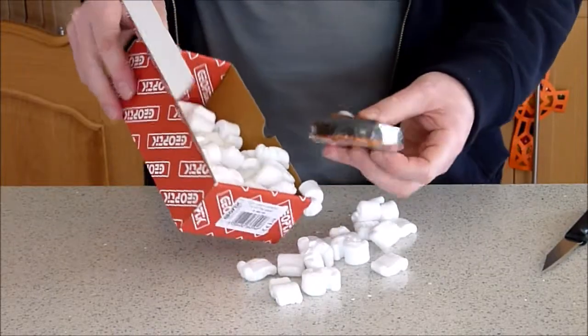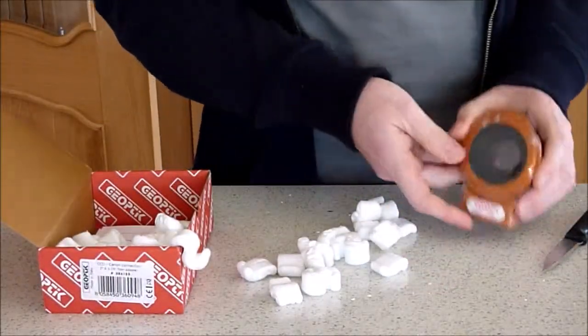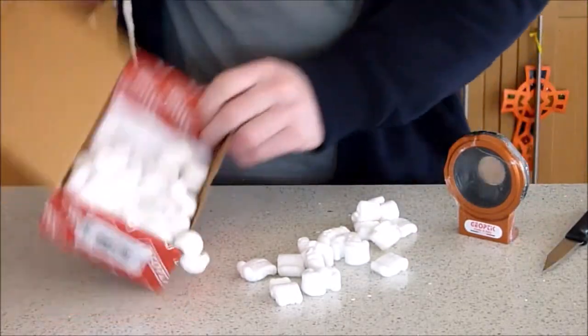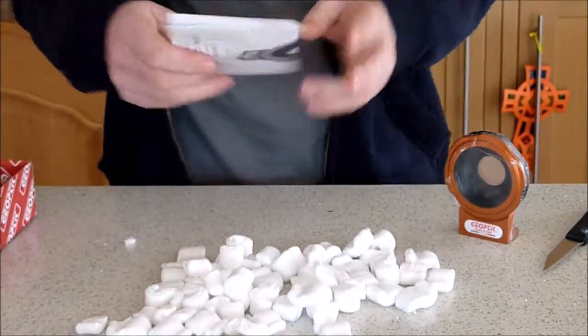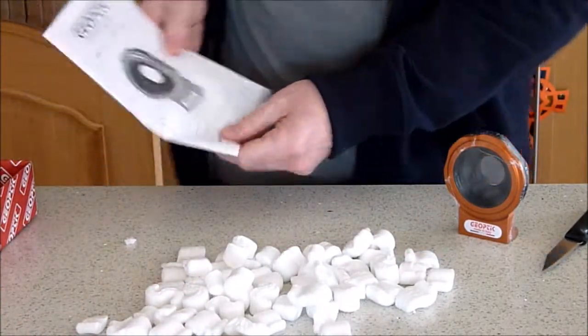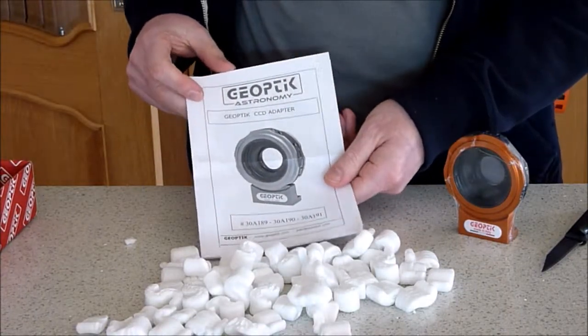Lots of packaging. And here's the actual adapter — it's been cellophane wrapped. Let's empty out all the bits and bobs. We basically just get an instruction manual.